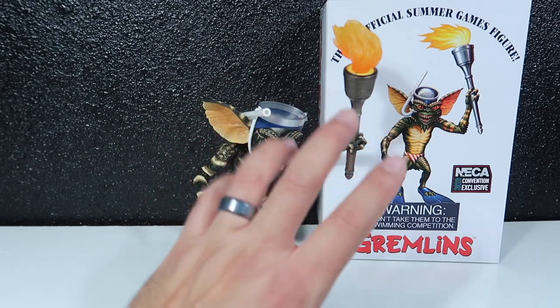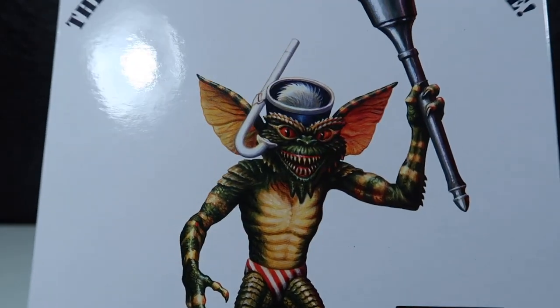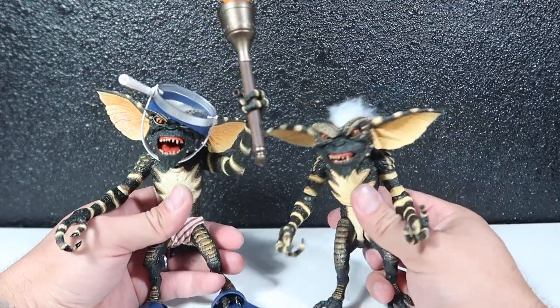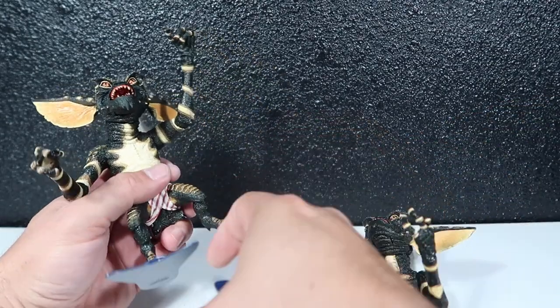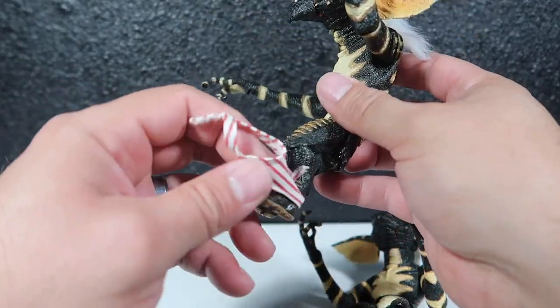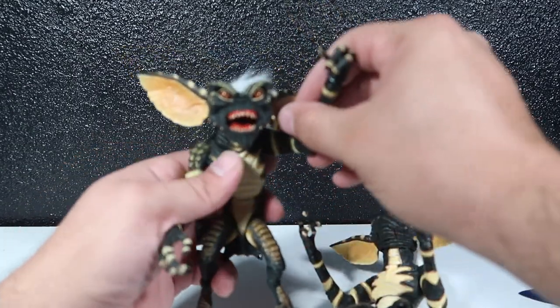Let's compare him to the original Stripe and see the color applications because I do see a few differences. This green on the Summer Games figure is a lot better — I wish they would have painted him this green throughout. But let's compare with the other one. Here they are side by side. Let me take all the accessories off so we can compare them better. Let's slip those undies off — it feels pretty weird doing this.